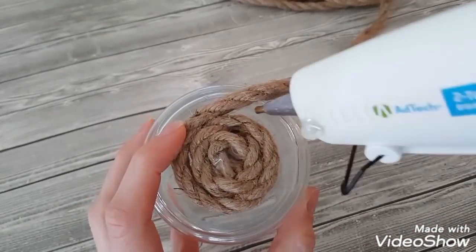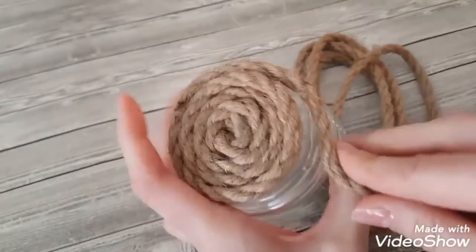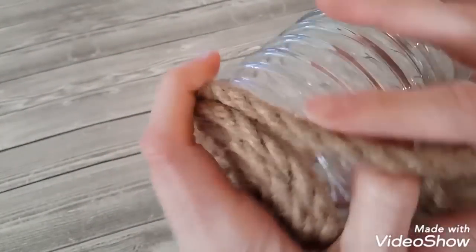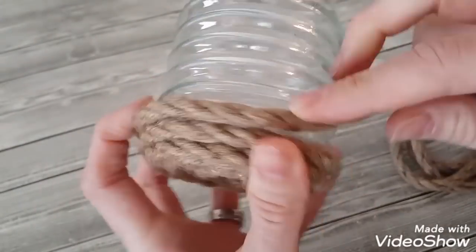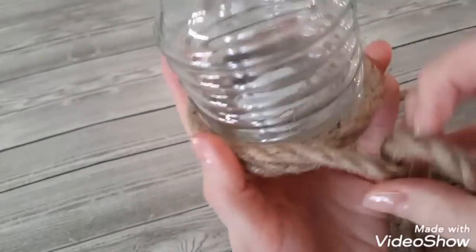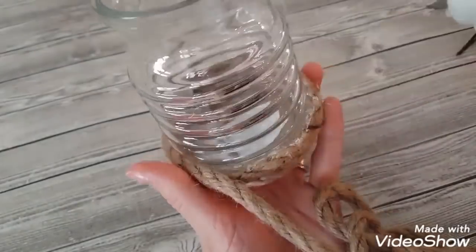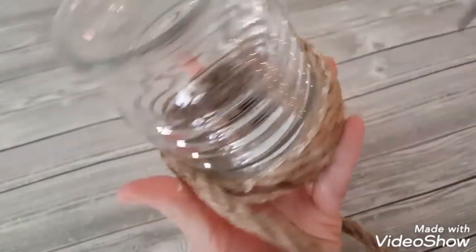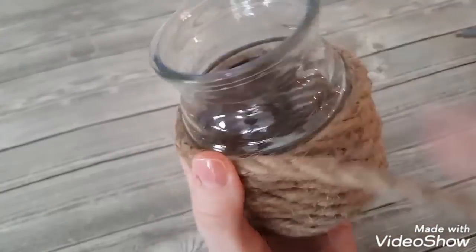I chose this little jar because it already looked like a beehive, but Dollar Tree does have other small jars or votive candle holders that would work just as well for this project. I'm adding hot glue onto the jar and then spiraling the rope around on top of the glue. Once I start adding rope up the side of the jar, I add glue to the rope already attached and then attach the new rope to the existing rope, which makes the sides a little straighter — almost like a sleeve being glued to slip over the sides.